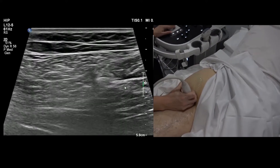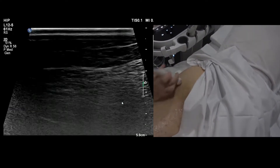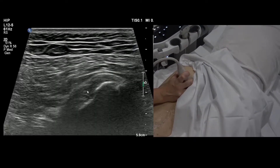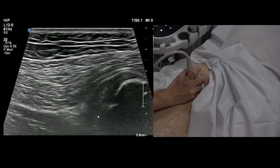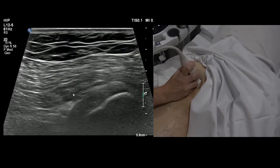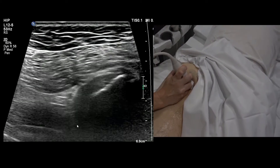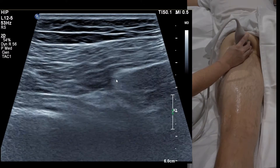Sciatic nerve here, semimem there. Semimem ends up being the deepest, most lateral tendon of the hamstring origin. Up at the ischium, this is all conjoint tendon — hamstring origin. The deepest, most anterior and most lateral part is semimem. Remember: semimem is medial at the bottom but lateral at the top. You can use a curvilinear probe here, and as you go up, this conjoint tendon becomes the main hamstring origin.